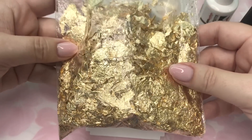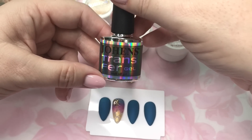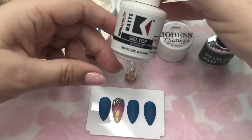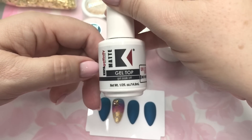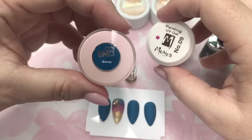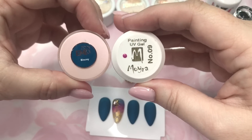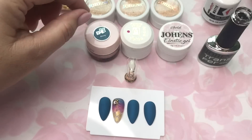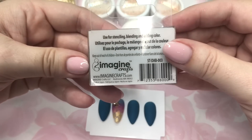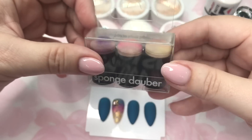Some of the supplies you'll need are your gold flakes — in this case I used a gold leafing, but you can use any type of gold flake you have on hand. I've used Johan's transfer gel, but you can use any clear gel since it's best to apply it into the wet layer. To top it I've used Gelfinity Matte Top Coat. For the gradient I used EMI Biscay and Moira number nine painting UV gel, and to sponge on the gradient I've used these fingertip sponge daubers — I'll leave a link to those as well.